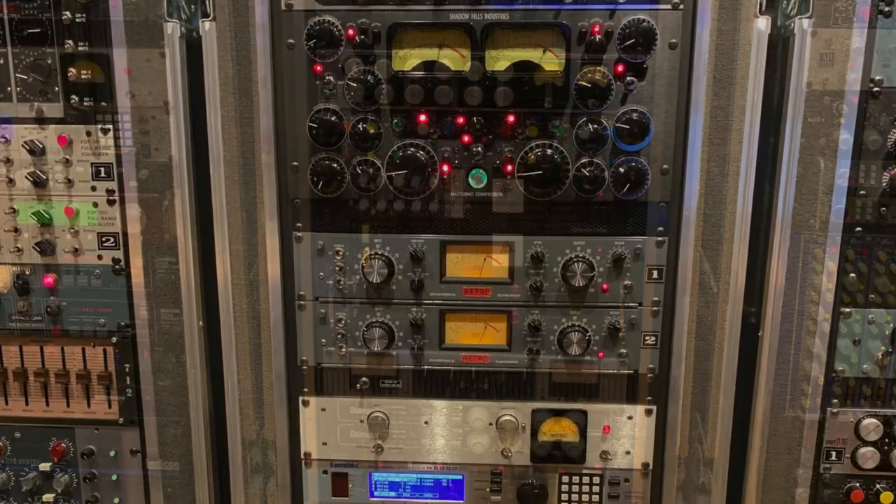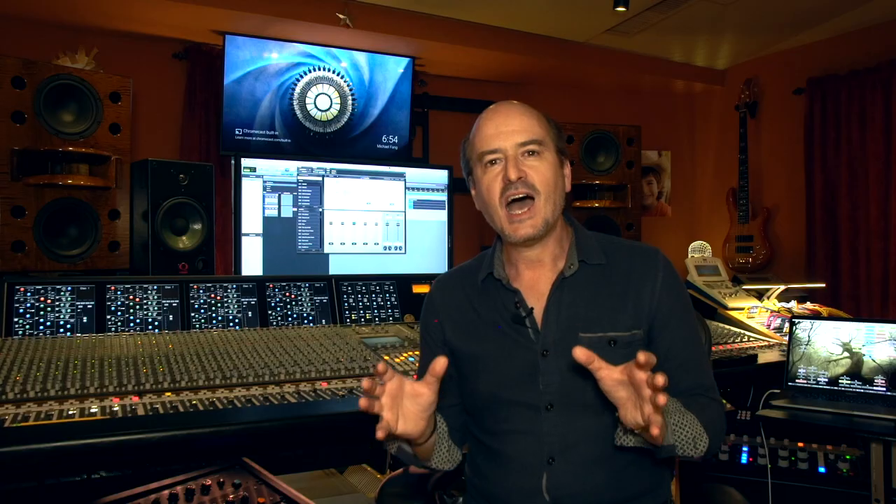Many of the chains that I use regularly in my mixes, because many of these elements are part of those samples that give me my very special and signature kind of sound.